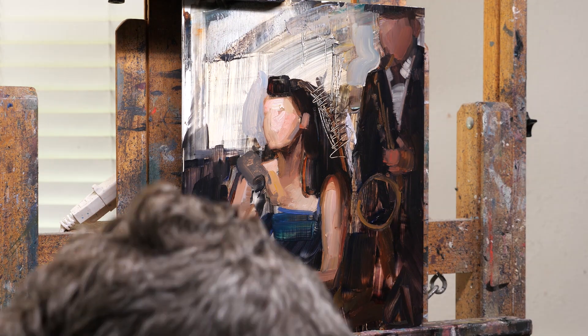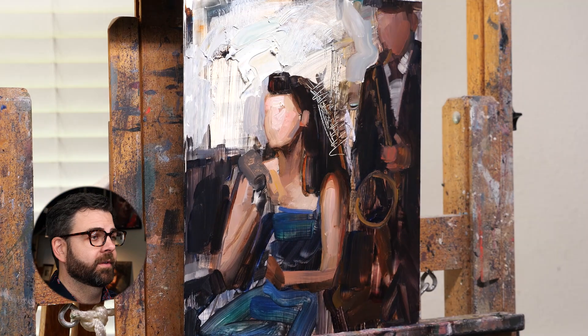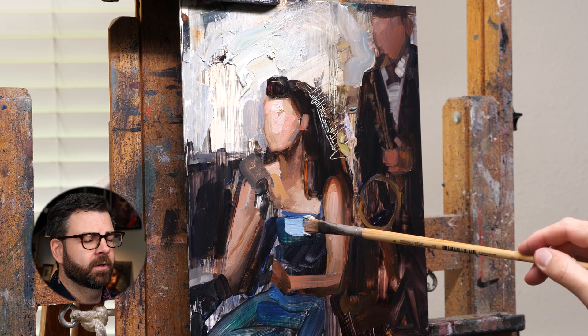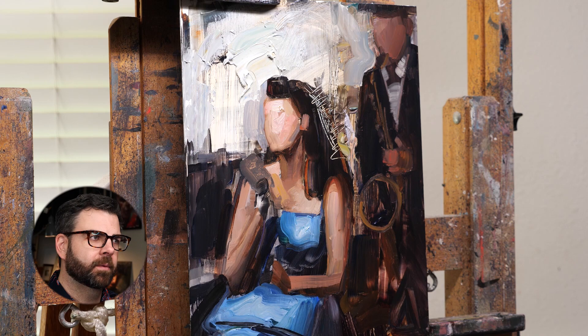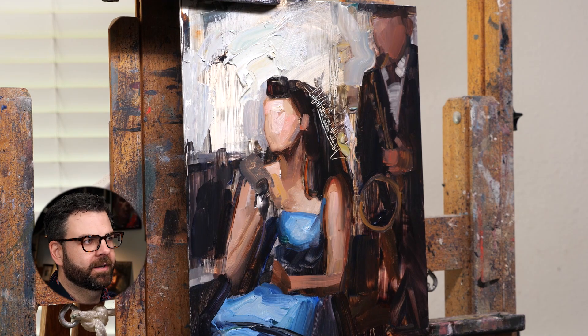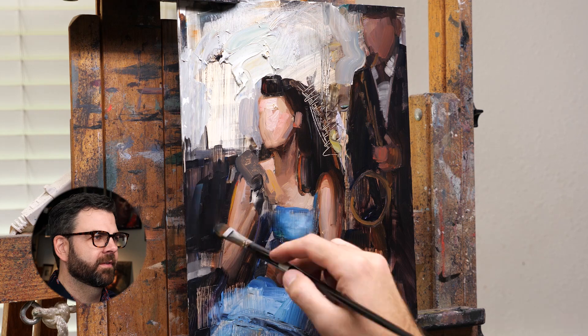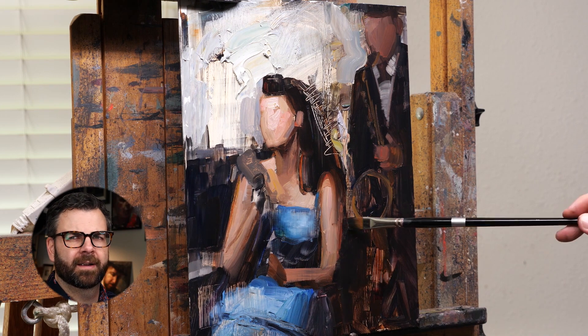I'm not even close to thinking about any detail at this point — this is all just blocking as far as I'm concerned. If you've seen my other work, you know that I like to keep some of those interesting textures showing through till the end. It was really fun working on the microphone and the saxophone — those were different for me. In the background, I really wanted it to have a feel that they were playing music, so I tried to add some gestural strokes that just sort of gave off a vibe of a nightclub or playing music.